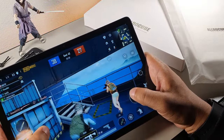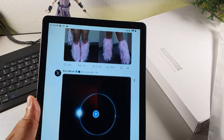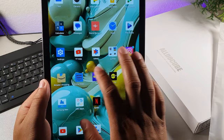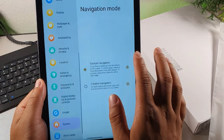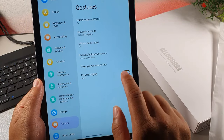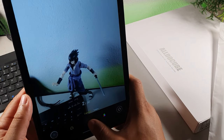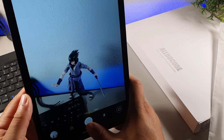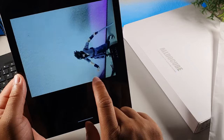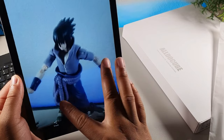When it came to gaming, this thing runs on the Unisoc T606 processing chip, which is a chipset that never let me down. I did enjoy watching videos on this thing because of the really nice design. The speakers on this device are very immersive — it's going to elevate the audio experience with stereo speakers featuring smart PA technology for watching movies, TV series, binging, gaming, and immersing yourself in a world of rich sound and entertainment.